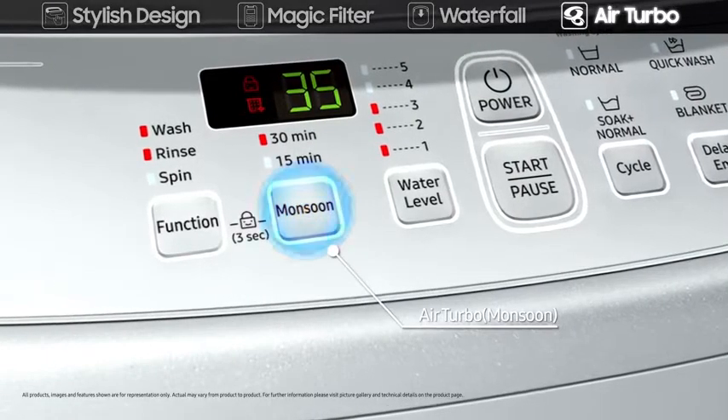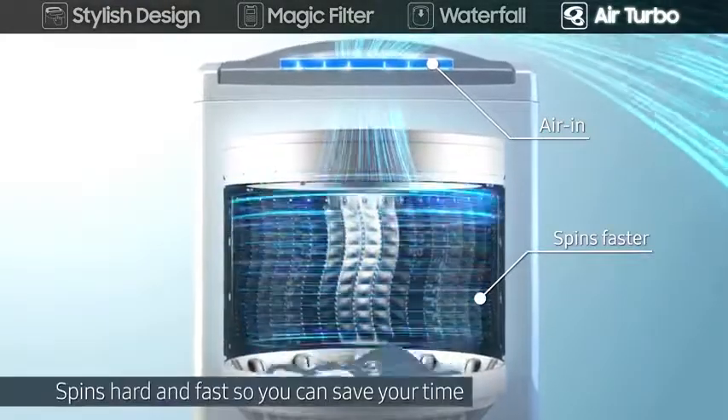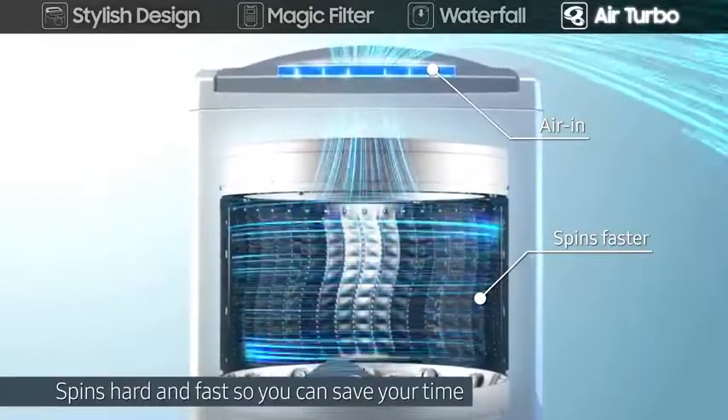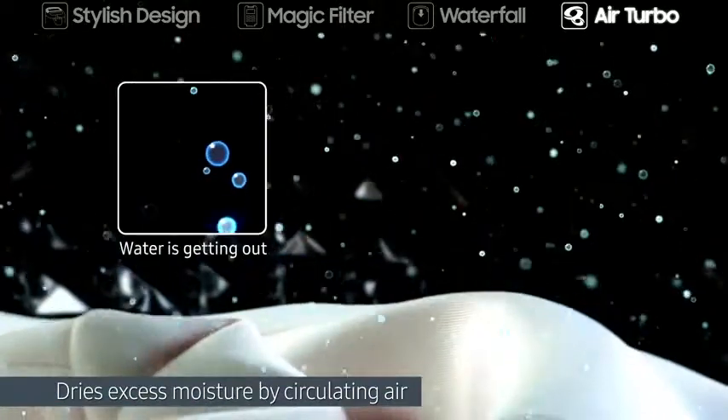The air turbo drying system allows air to be drawn in through dual vents, creating a whirlwind of drying power. It spins hard and fast, so you can save your time, and dries excess moisture by circulating air.